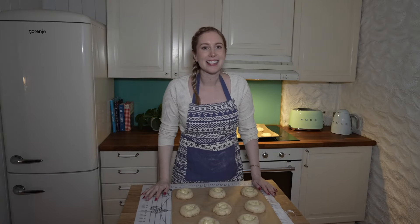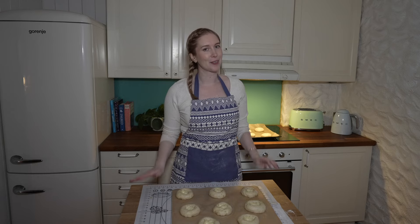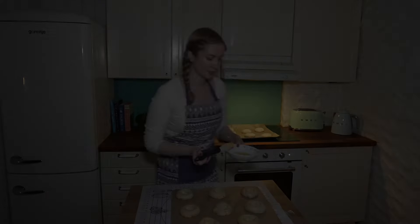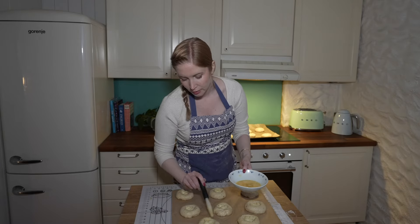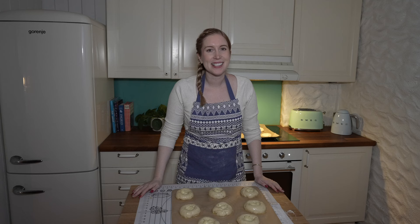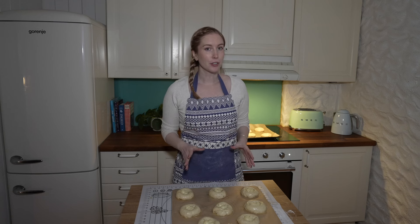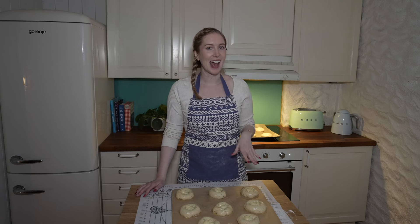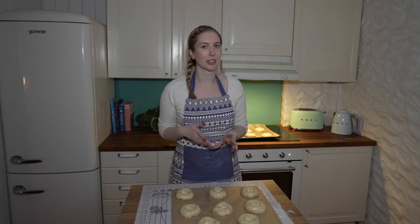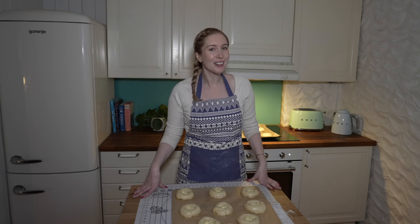Cover the buns and let them rise again for 30 minutes, then brush with egg wash and put them in the oven. Bake for about 10 to 14 minutes — start with 10. You never want to over-bake your buns as they can dry out. If they're still looking pale, bake for another minute or two, but they should be a nice golden brown when finished.